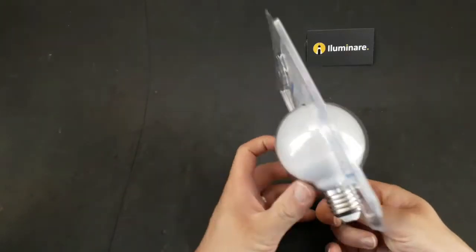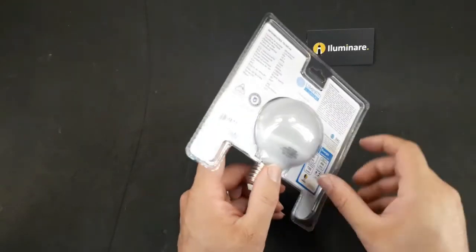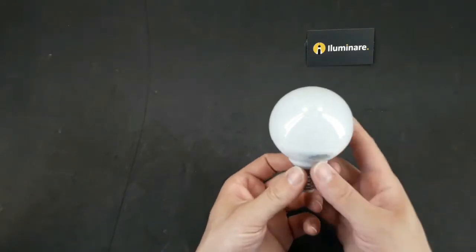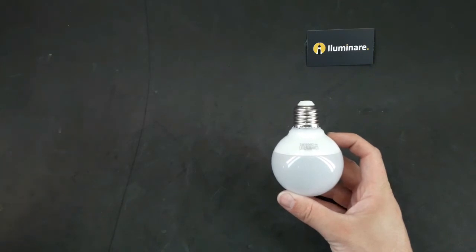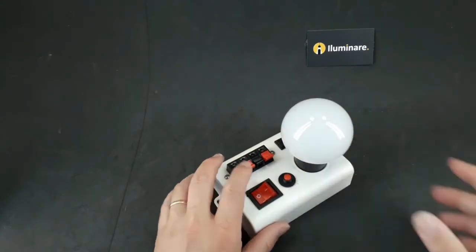Lampada Balloon, model G80, with 8 watts of power. Ela é muito utilizada como decoração combinada com pendente.